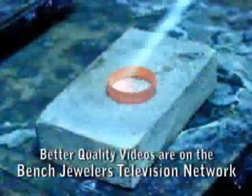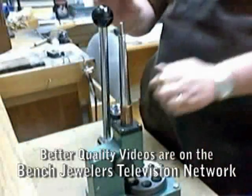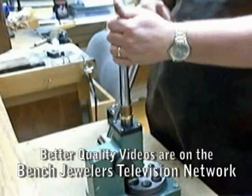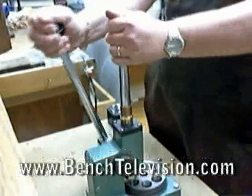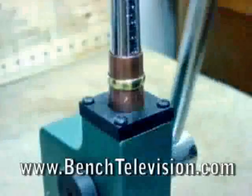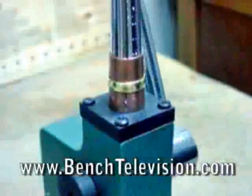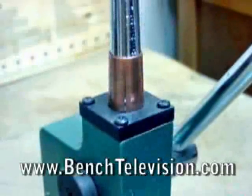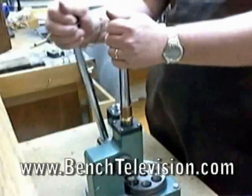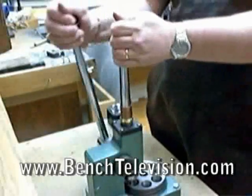Before stretching a wedding band on a ring stretcher, you should always anneal the band to soften it. Once the band is annealed, place the sleeve over the ring stretcher, place the band on top of the sleeve, and stretch it as you normally would. Once you've stretched one side, turn the band over and stretch from the other side. While stretching, always check your progress on a ring mandrel and stretch a little at a time until you've reached your desired size.